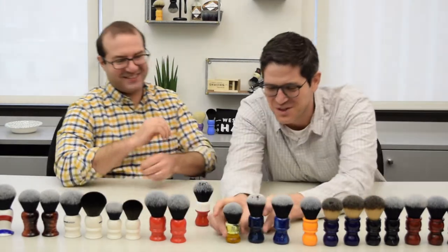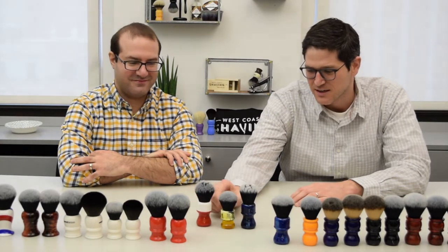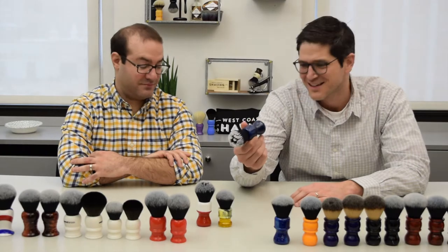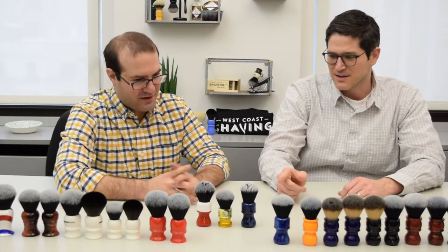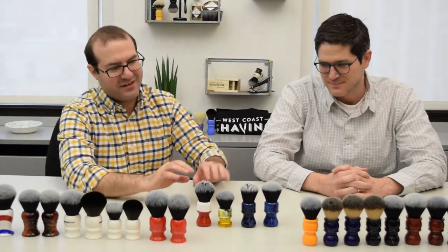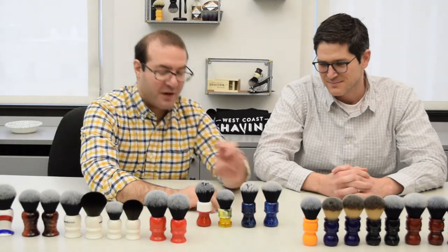So let's talk about these three brushes. We have, like Jared mentioned, the Ferrari — it's a 26 millimeter bulb. The Sangrata, which is a yellow two-tone 24 millimeter, and what I would call a Galaxy but they call Mysterious Space, a 26 millimeter fan knot. I'm glad you mentioned the fan because we have the bulb next to it. You probably can't see exactly the difference here between the two because this was recently lathered, but this particular model comes in both bulb and fan.